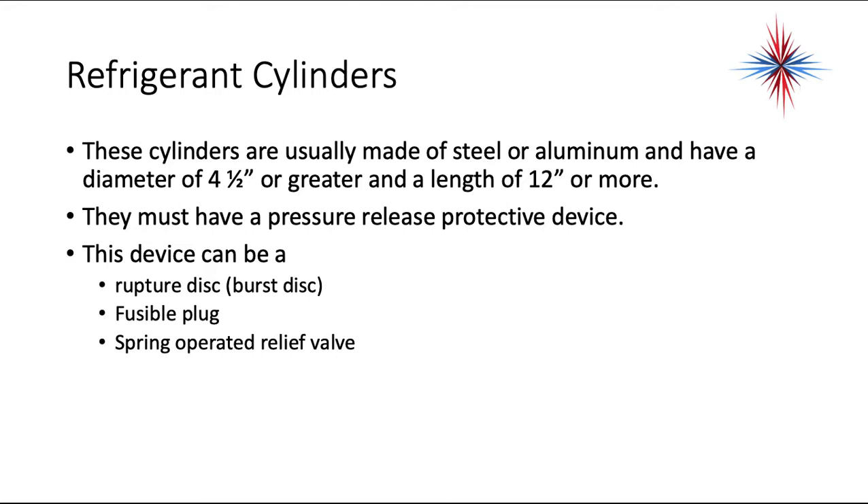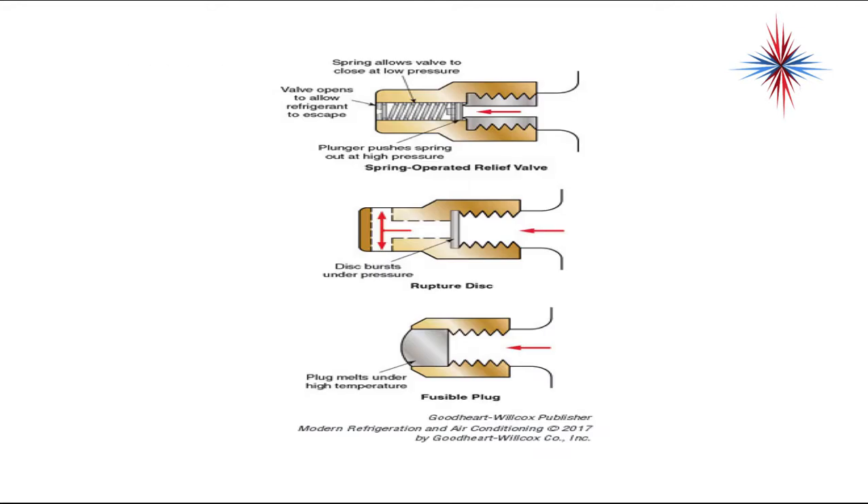The pressure release protection device can be a rupture disc, also known as a burst disc, a fusible plug, or a spring-operated relief valve. The spring allows the valve to close at low pressure, and the valve allows refrigerant to escape if the pressure gets too high.